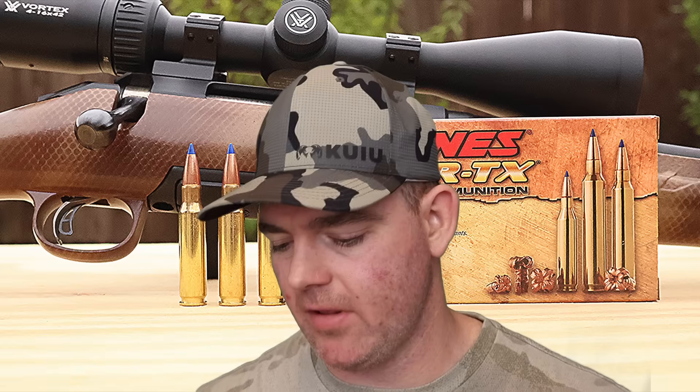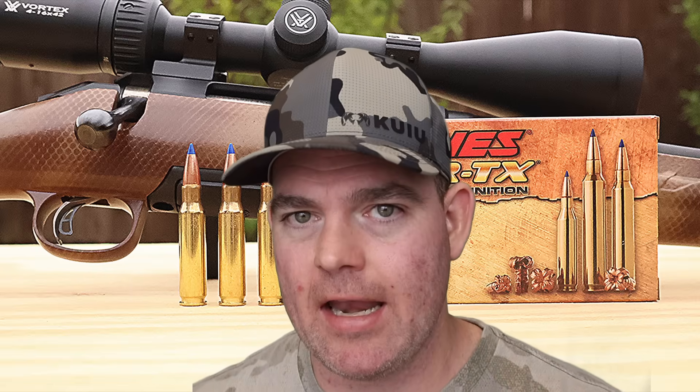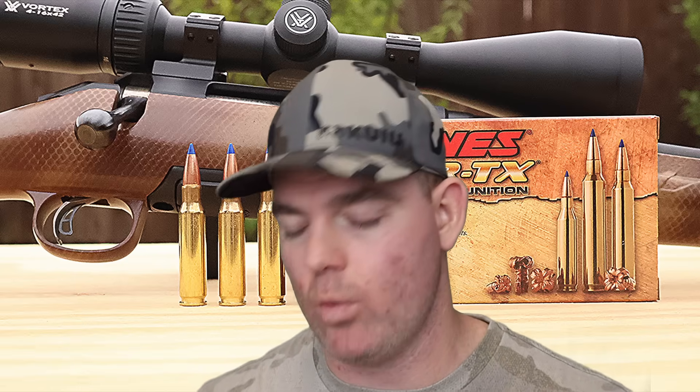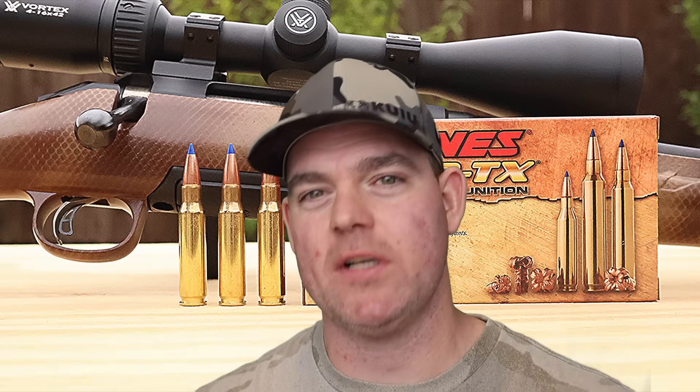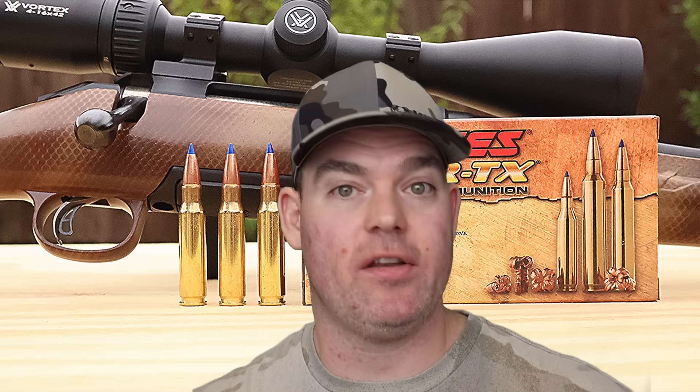Onto my final thoughts for this Barnes Vortex 130 grain TTSX Boattail load out of the .308 Winchester. I'd be lying if I didn't tell you this might be my new hunting ammo of choice out of the .308. This stuff hits all the boxes: great weight retention — of course, it's a solid copper bullet — great expansion for solid copper, and screaming velocity. I would love to shoot this out of a 24 inch barreled .308 to see if we could beat that 3,125 box spec. Nevertheless, it's still going over 3,000 feet per second out of my 22 inch barrel, giving you a great trajectory out to typical distances — 100, 200, 300 yards.